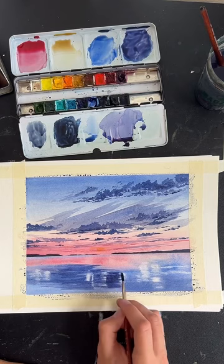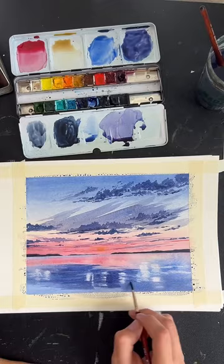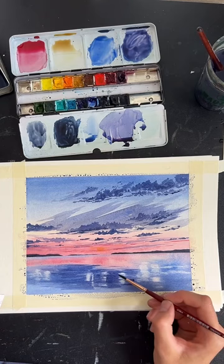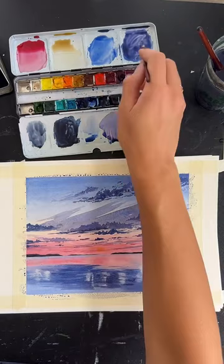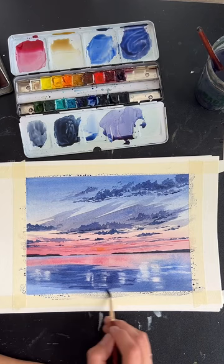We're just going to keep adding some texture with horizontal brush strokes, filling in and just keep adding layers. Keep in mind you can continue to blend it out and do that lifting technique if you want to add your highlights back. If you have any questions, feel free to ask. Let me know if you're confused at all.